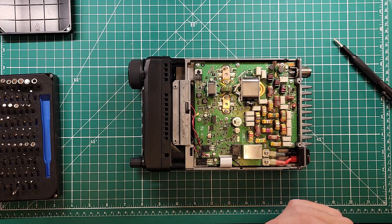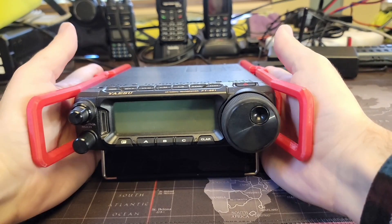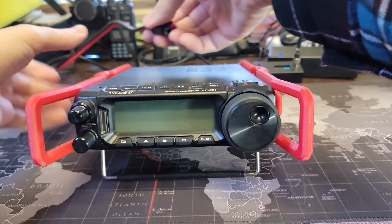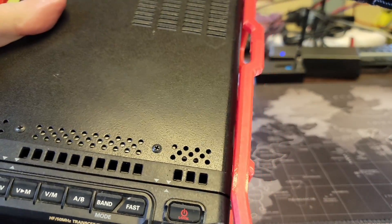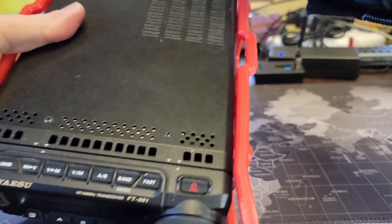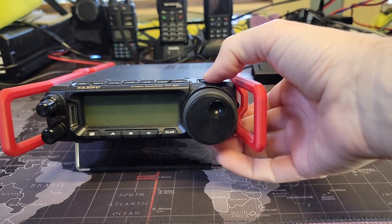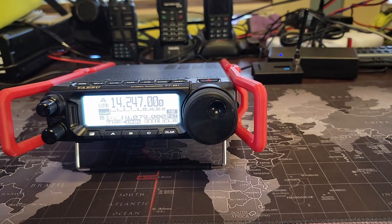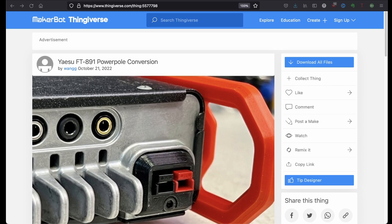Now we can button the whole thing back up again. We have the Yaesu FT-891 and my benchtop power pole connections — let's get them connected. We heard the clicks — look at that, 13.6 volts connected up, ready to roll.